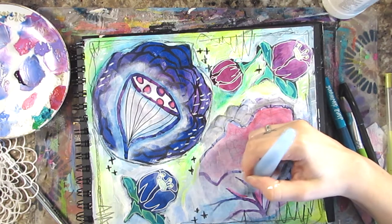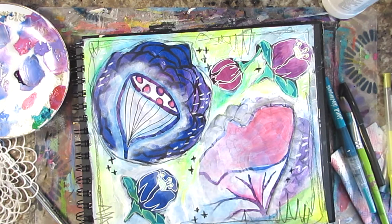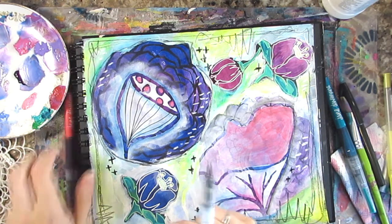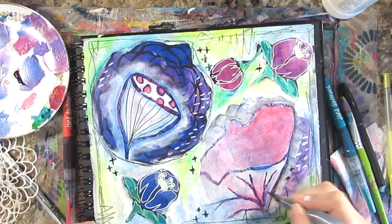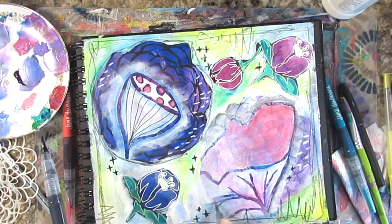I'm going back in with the Mermaid Markers to add some more color to that flower at the bottom. I believe this shade is Coral, and then this is Deep Sea, which is a sort of smoky purple — the best way I can describe it. I really like it.